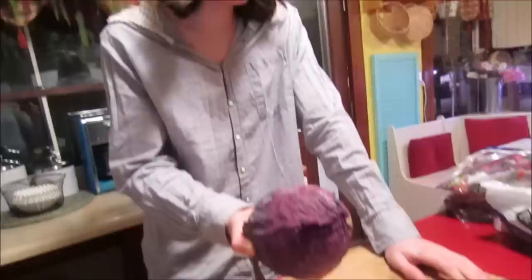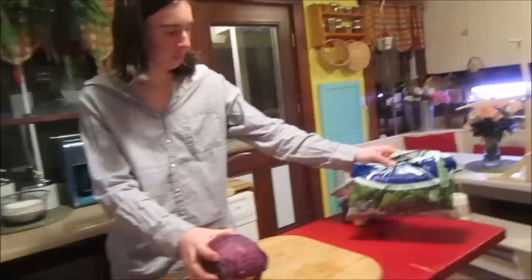Hello everyone and welcome to this episode of Naked! Today we're going to be making natural dyes — we're going to be making a purple dye with this cabbage, blue maybe, green dye with spinach, and yellow and orange with turmeric.